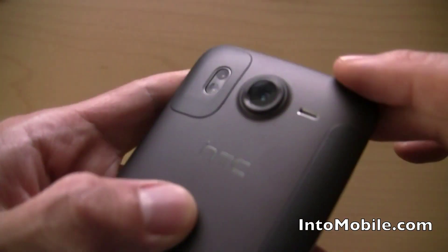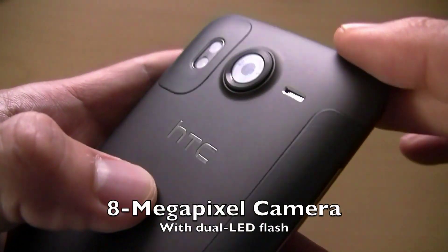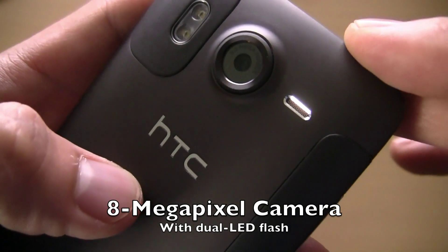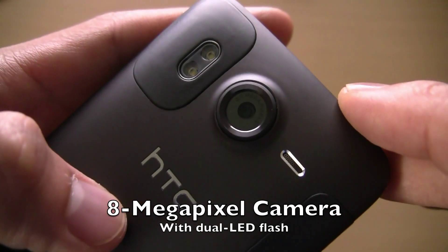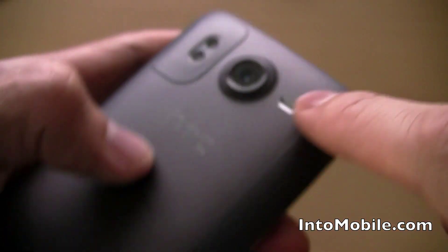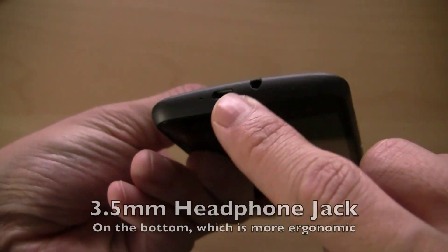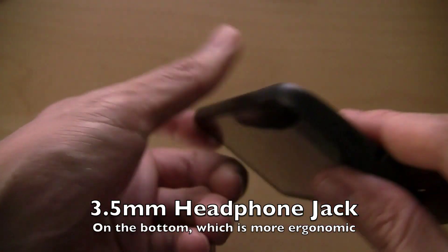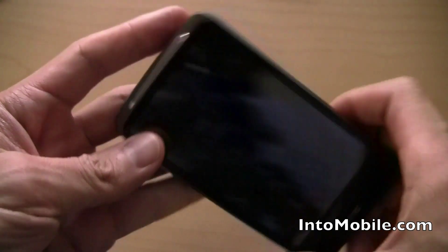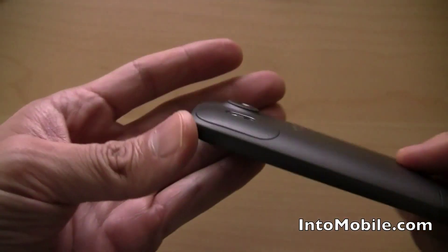We've got the camera back here — that is an 8-megapixel shooter. You can see it right there if the glare isn't too bad, with a dual LED flash. The speaker is right there. There's a 3.5-millimeter headphone jack on the bottom, along with a micro USB port for charging and data. And there's no dedicated camera shutter button — that's something to note.